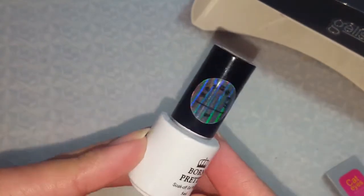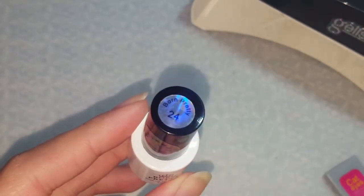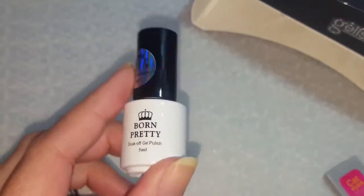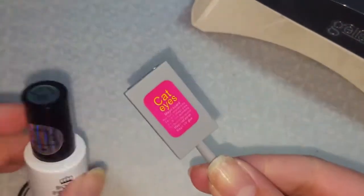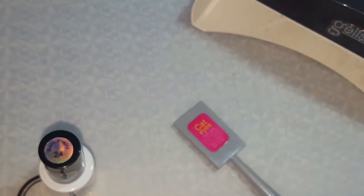This is the chameleon cat eye gel polish and I have the one in number 24. It comes with the polish and then it also comes with a magnet, so we're gonna do this.